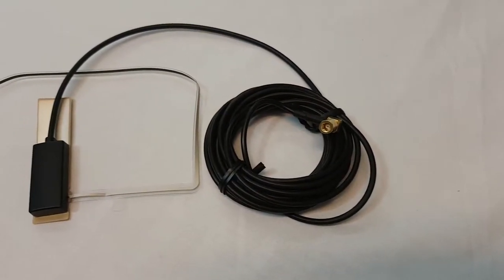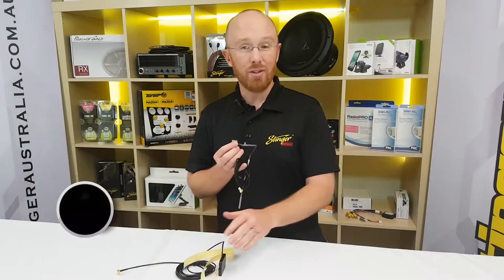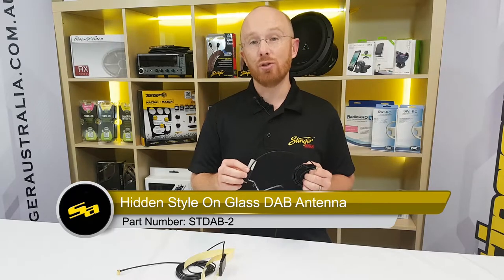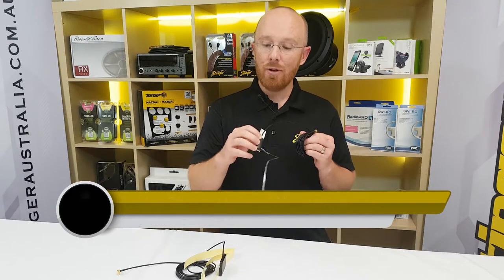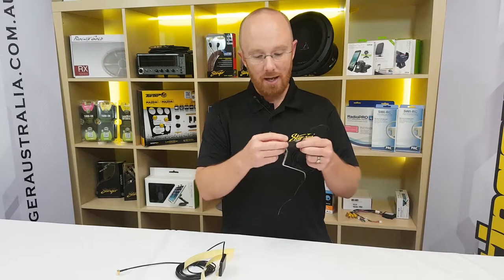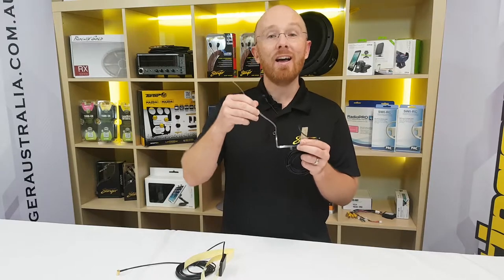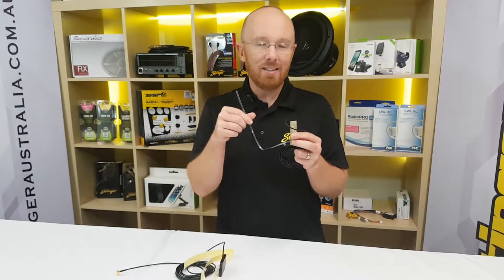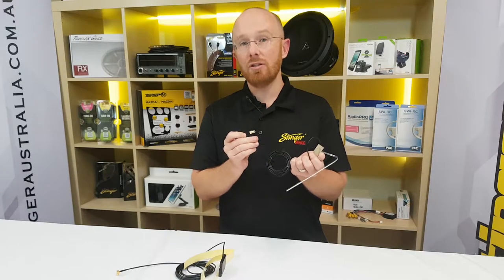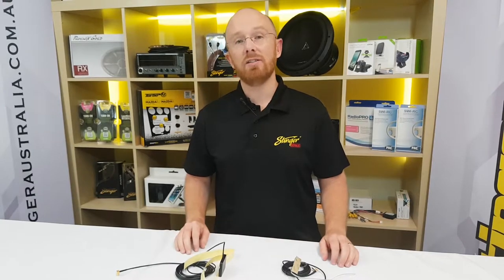The other one that we have, and I really like this one - it's not as intrusive - is the ST DAB 2. The amplifier on this one is hidden up underneath the A-pillar, so you're not going to see that on the windscreen at all. All you're going to have is that portion of the element on the windscreen, so you barely see it and notice that it's there. It also comes with the SMB connection and a 3-metre extension. So if you're in the market for DAB, definitely check these antennas out.